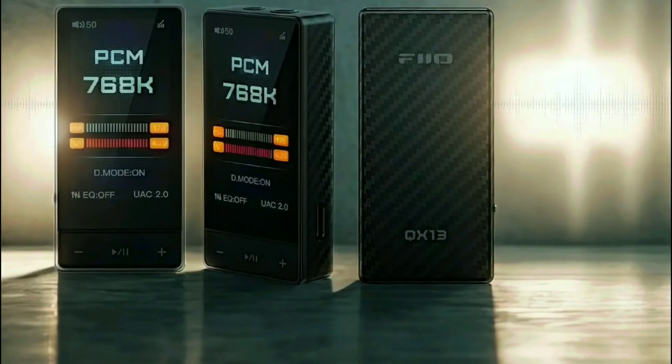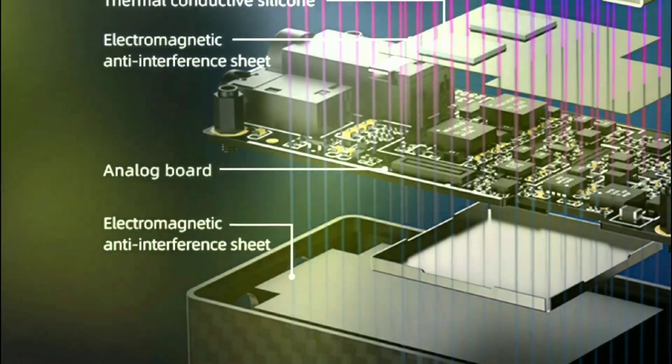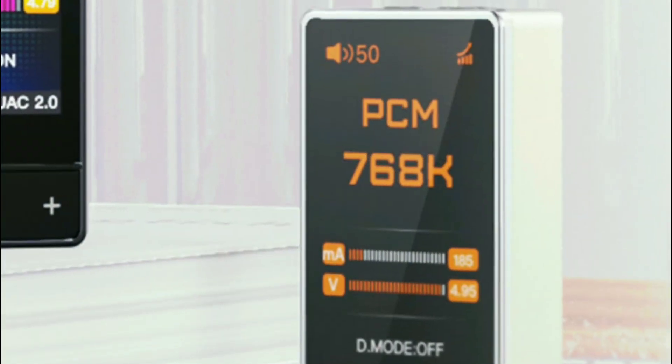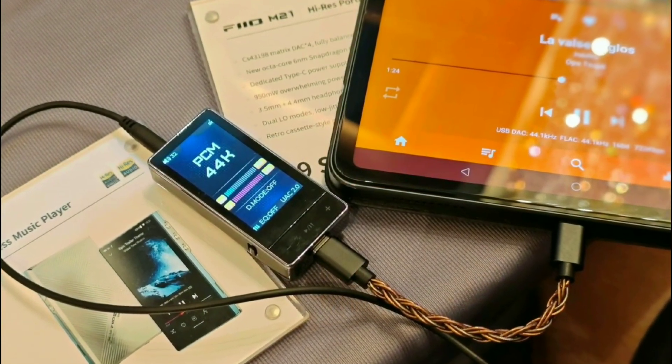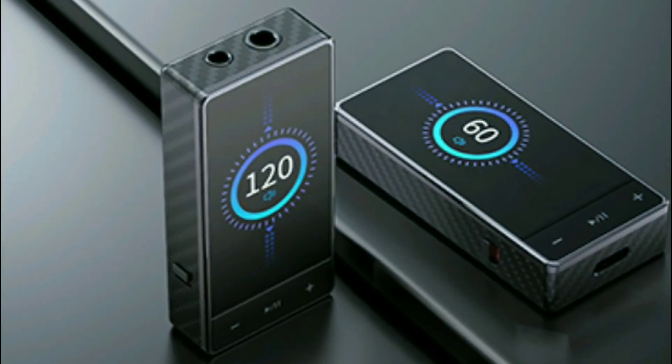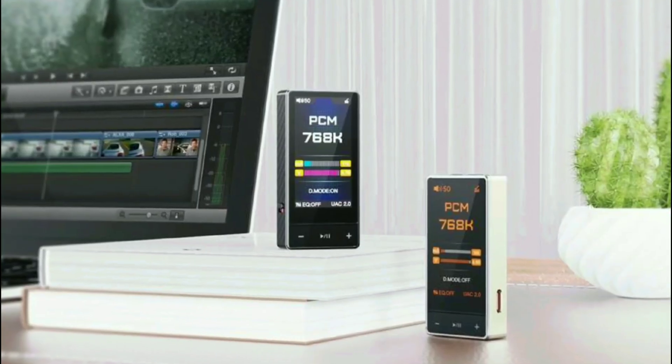The main selling point is that the QX13 has a carbon fiber body with enhanced durability. It also features a two-inch color display giving you access to key information such as your file type, equalizer settings, or desktop mode.